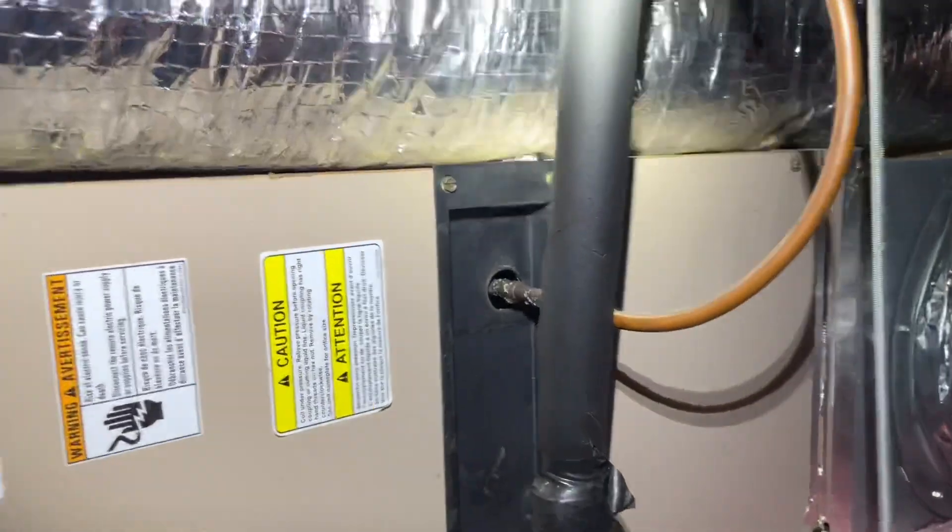So on this house, last year his condenser died and he didn't want to replace all his equipment. I gave him a 407c condenser and he called me back about a week later and said the house has never been so cold. And now he calls me up saying the system is frozen, wasn't cooling, and he noticed the fan wasn't running.